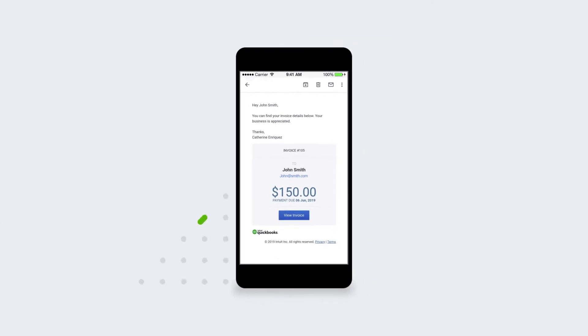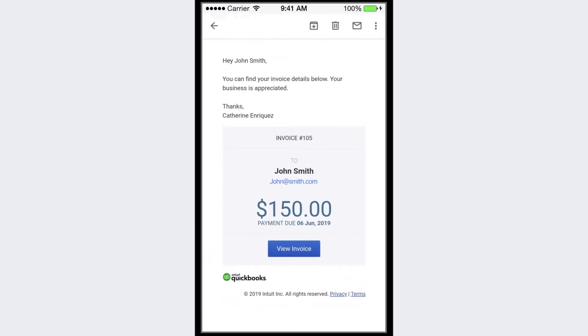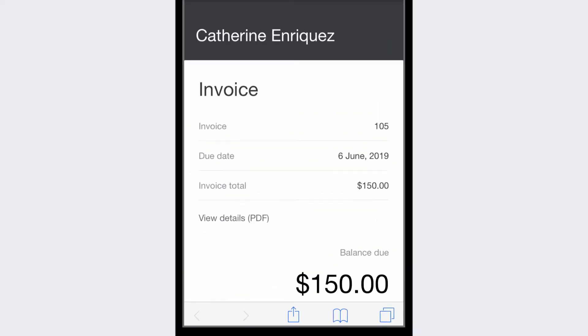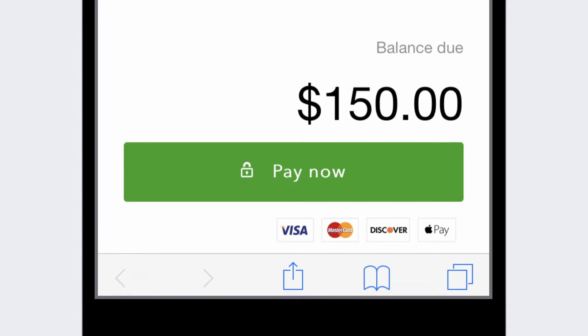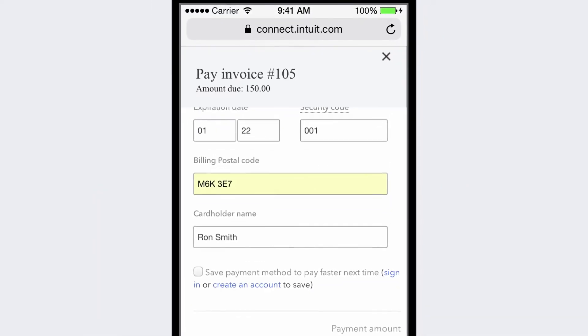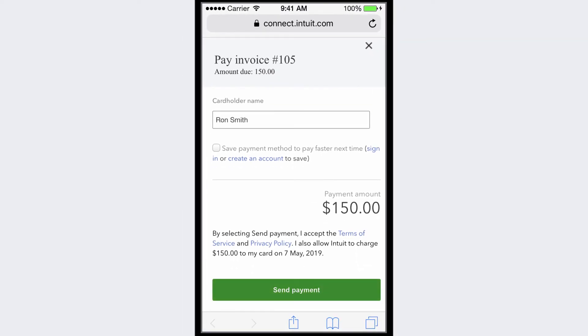Nothing tops getting paid, so make it possible for your customers to pay you right from the invoice. Select Activate Payments, and when you're approved, you can add a Pay Now link to your invoice. Your customer gets the convenience of paying you with just a few taps, and you get your money fast.